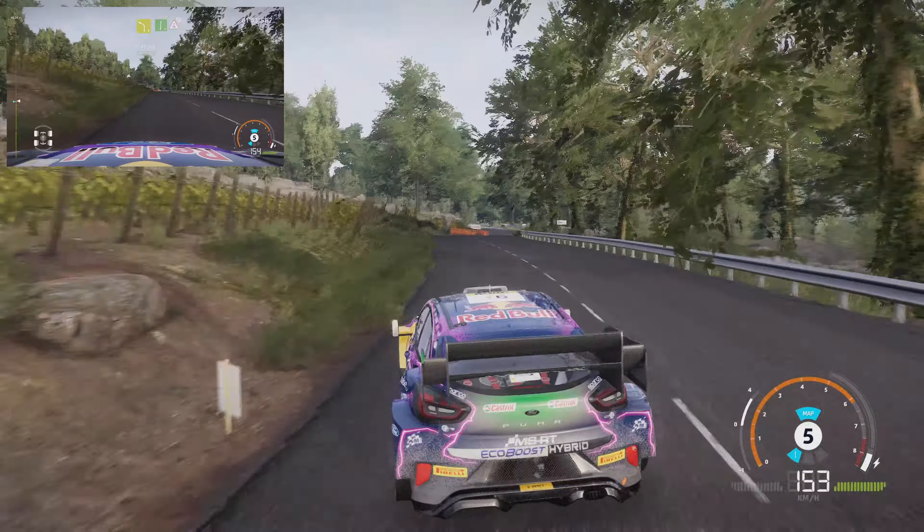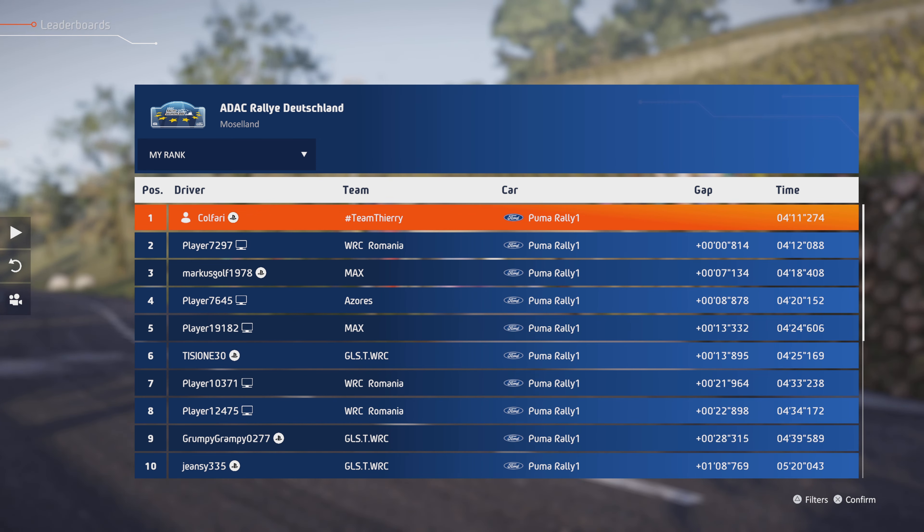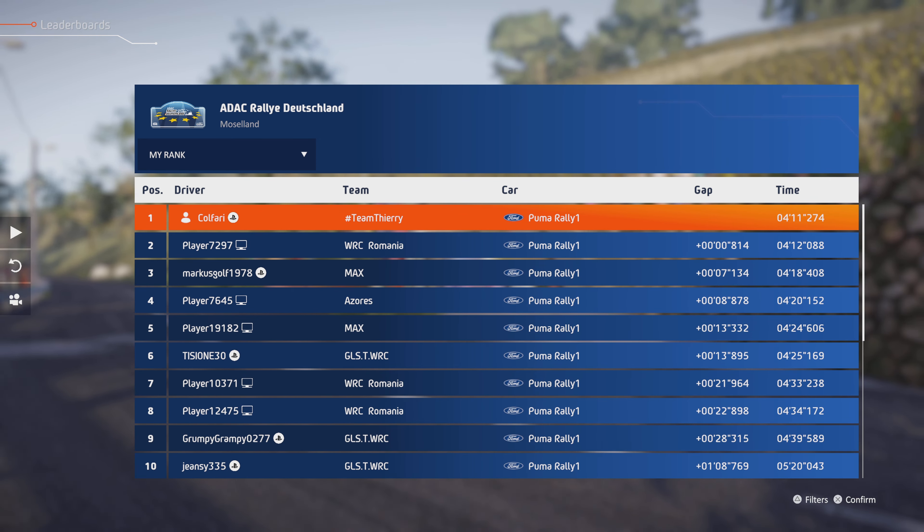Left, short, into right 5, into left 5, keep in, to right 5, tighten, to left 5, medium, and caution, right 5, over jump, into left 4, short, 50.